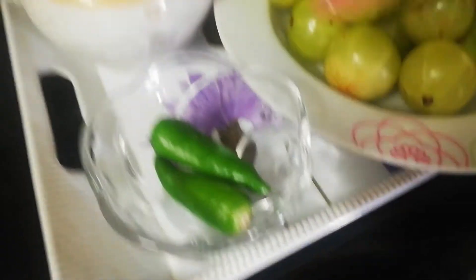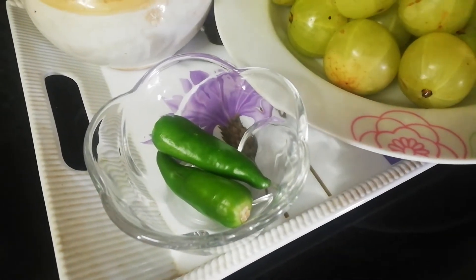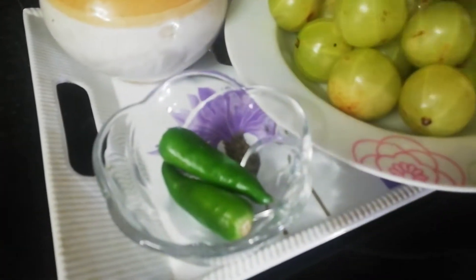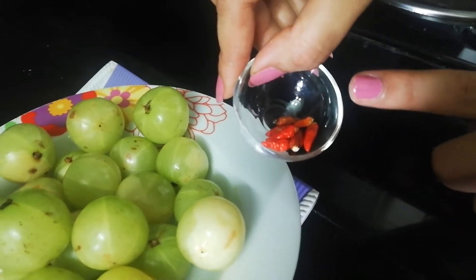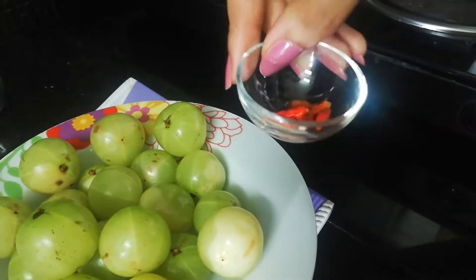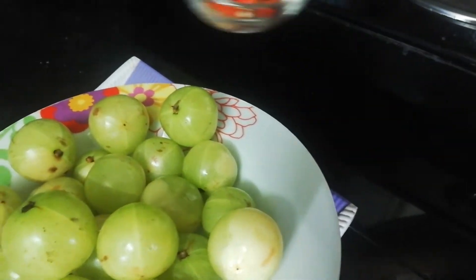We need green chilli, two or three as per your spice level. Generally in Kerala, what we use for gooseberry in brine is kandari molag. Unfortunately I don't have fresh kandari molag. Kandari molag is the small chilli popular in Kerala, Assam, and other regions — in English it's called Thai chilli or bird's eye chilli.